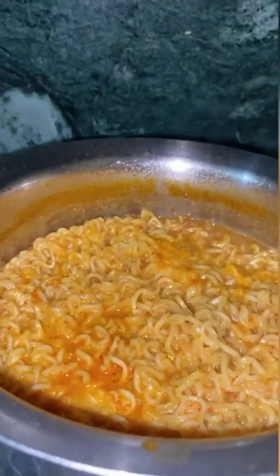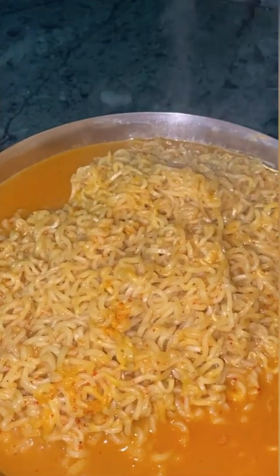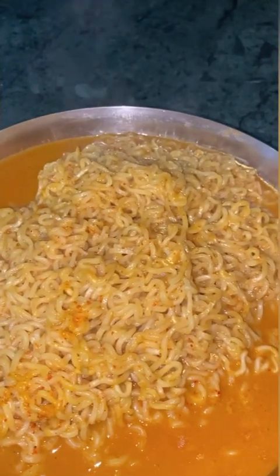It feels like it will come together nicely. It is so good. I am going to put it on the plate. I have a little soup in it and I have made the egg in it.